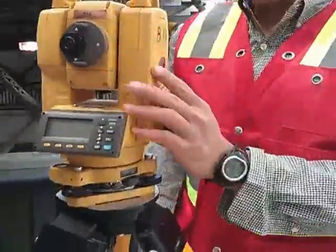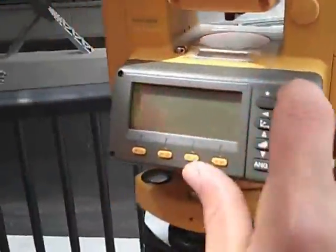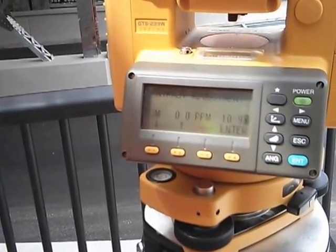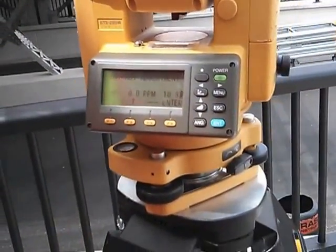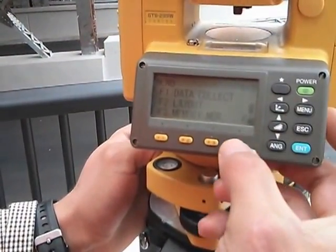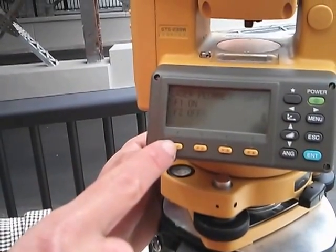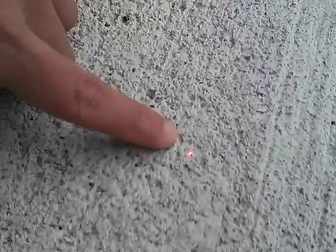Now we have the battery, so we're going to turn on the station. We wait a little bit, then I'm going to set up the plummet laser. All we're going to do is go to Menu F4, laser plummet which is F3, then on/off — we're going to press one. As you can see, you can see the laser now. This little laser is only one-eighth inch diameter, so it's very hard to see on a large construction site.